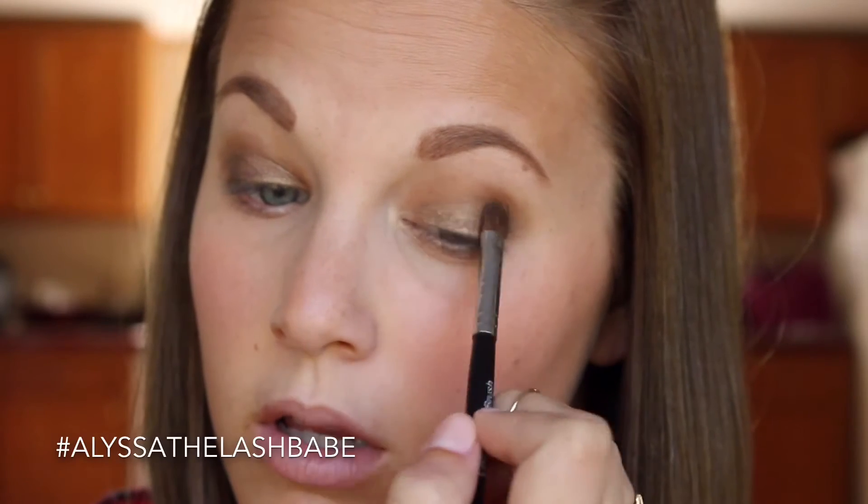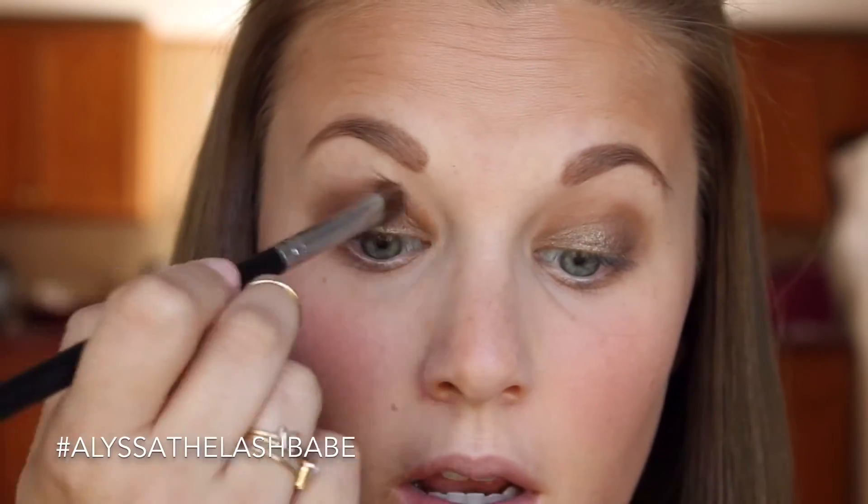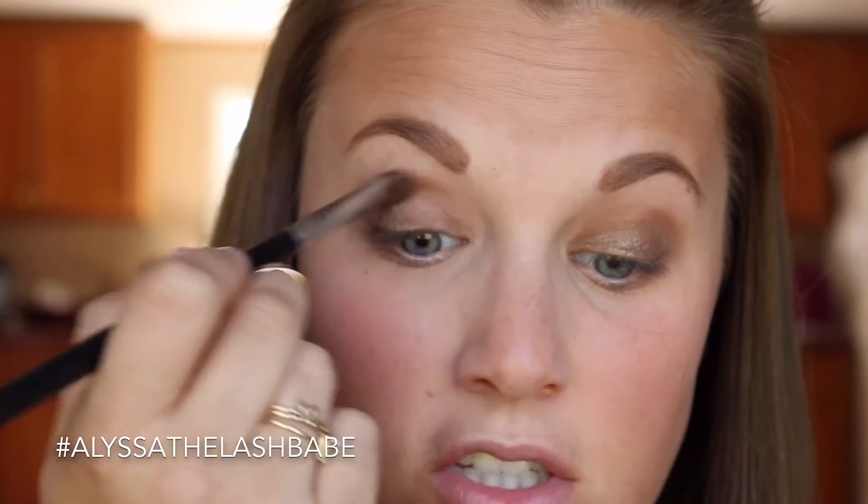Now we have Confident on the lid. I'm going to take our deluxe brush again, make sure all the other product is off, and go in with a little bit of Adorable. It's pretty much like Beautiful but it's just got a little bit of shimmer to it. Tap the extra off and we're going to blend those two together — Beautiful and Confident. The reason I'm using Adorable instead of Beautiful is because it's shimmery, so it just blends the two together better rather than using a matte color. Same thing on the other eye.